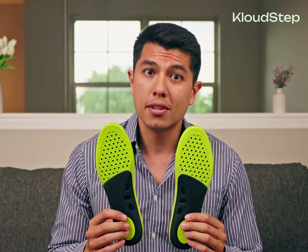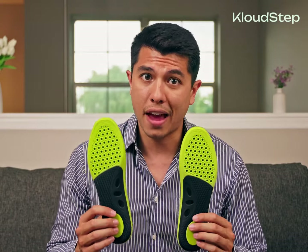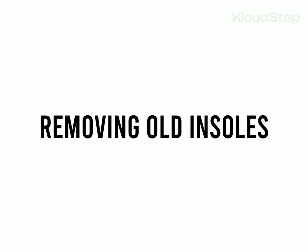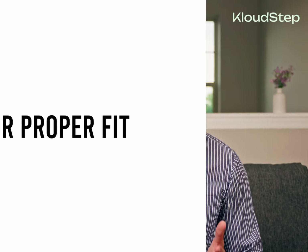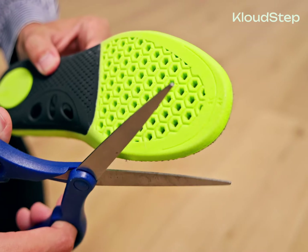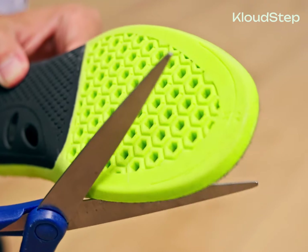Step one: removing old insoles. If your shoe has removable insoles, go ahead and take them out. If not, don't worry — you can place the new insoles on top of the existing ones. Step two: trimming for proper fit. If the new insoles are too big for your shoes, you can easily trim them down. Use the original shoe insoles as a reference to ensure a perfect fit.